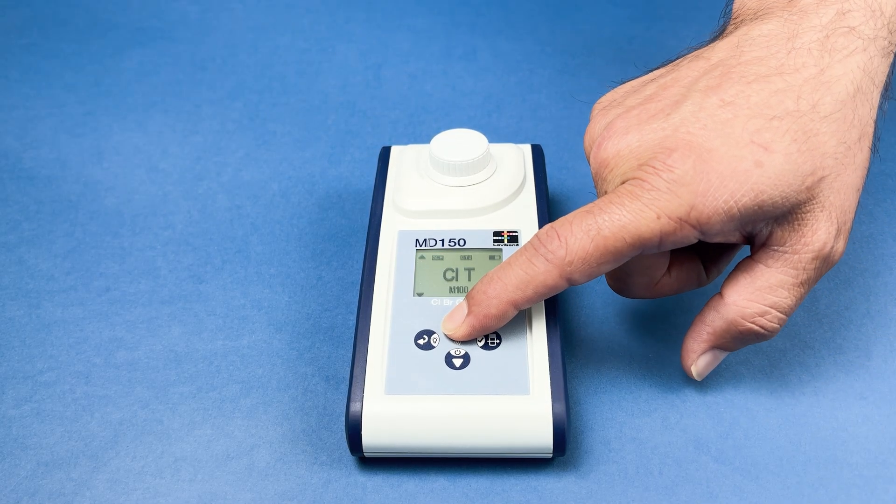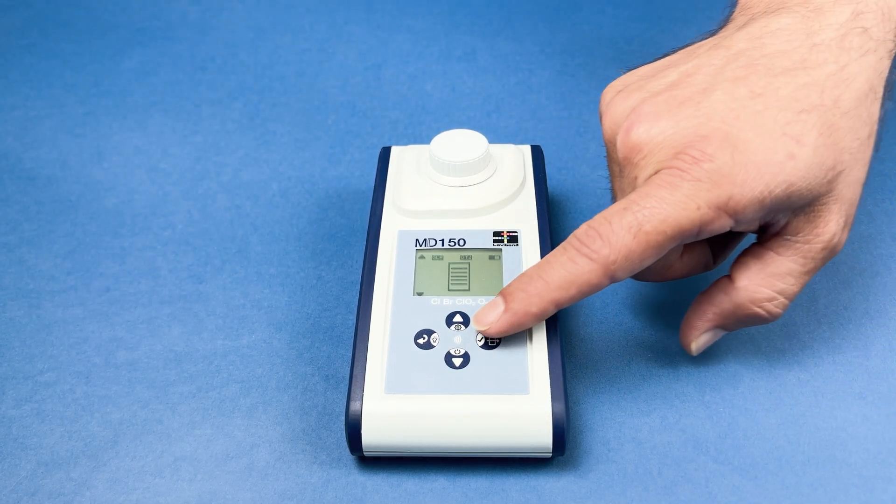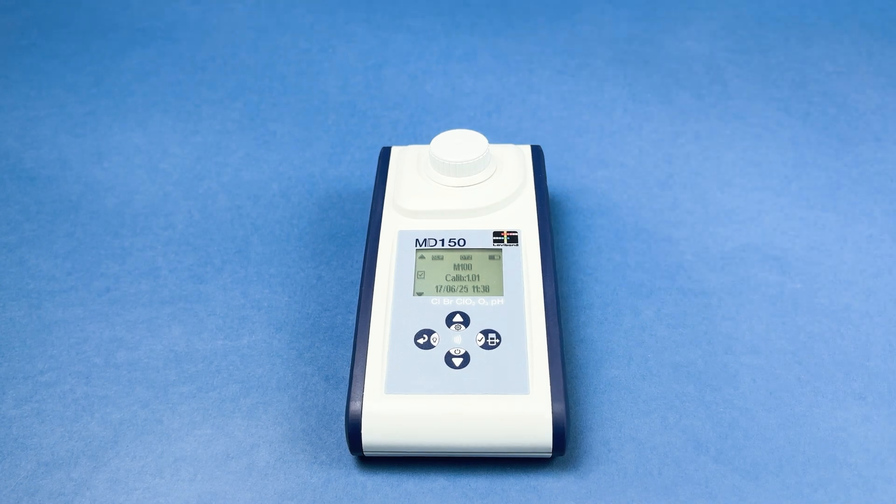To review stored measurements, open the settings menu and select stored data. Scroll through the list and select any measurements you want to transfer.